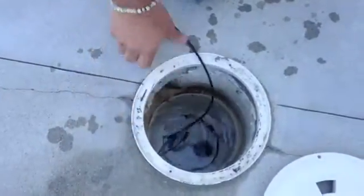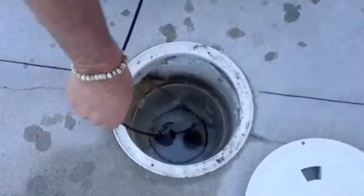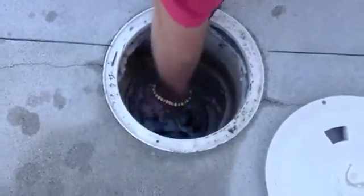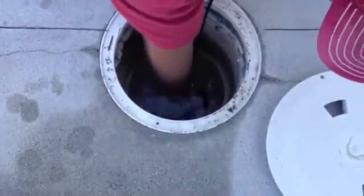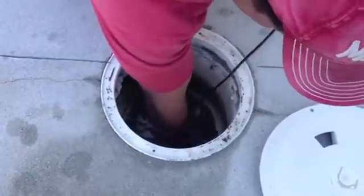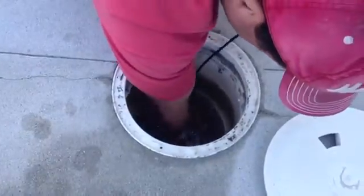There it goes — I'm feeding it. This is so far about 25 feet, 40 feet, actually 30 feet. There we go.